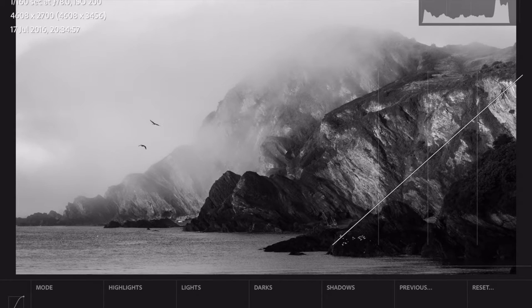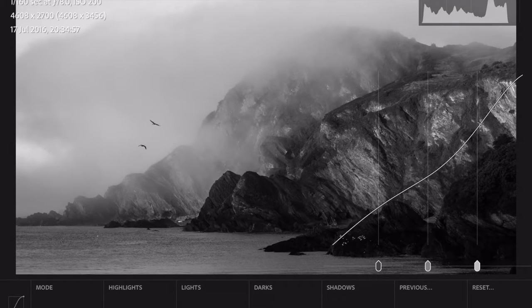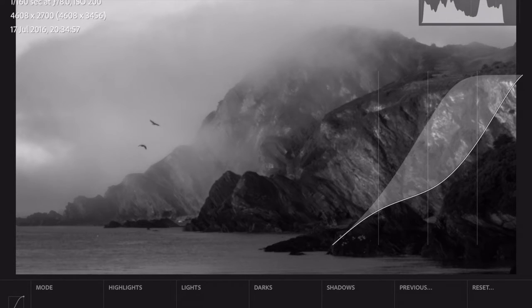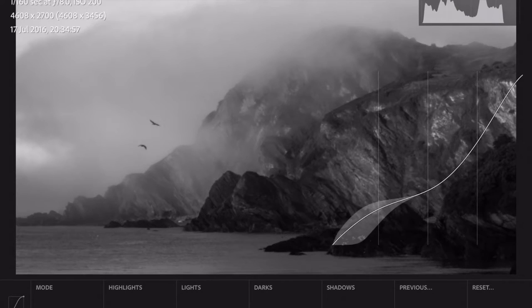Next I'm going to go to the tone curve. I love operating this on the iPad because it feels really intuitive. First I'm going to play with the highlights and push those up to about there — you can see the difference that's making. I want it quite dramatic, so I'll go about there. I don't think we need to do a lot with the darks, and we'll just push those shadows up a little bit. I like that.